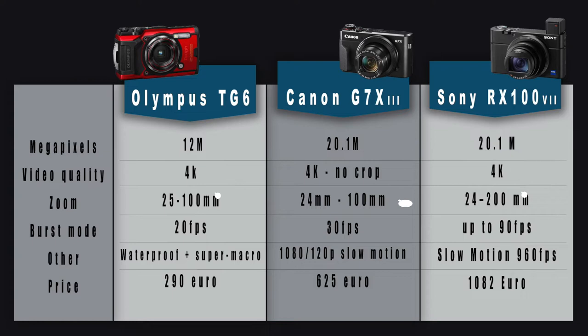For video resolution, they are mostly equal, but there's a slight advantage to the Canon with no crop in video. For the zoom, the Olympus and Canon have almost the same — 24 to 100mm, which is totally enough for wide angle or macro. The new Sony goes up to 200mm. I've never tried it and never seen anyone use it, but I think for super macro it's a big advantage.